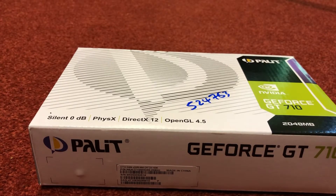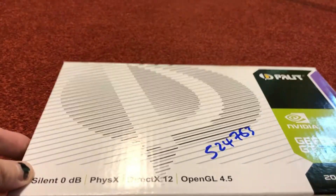Hi everyone and welcome back to my YouTube channel. Recently my music PC's graphics card went on it, so I've had to buy a new one. Here goes — this is the new graphics card, the GeForce G10.